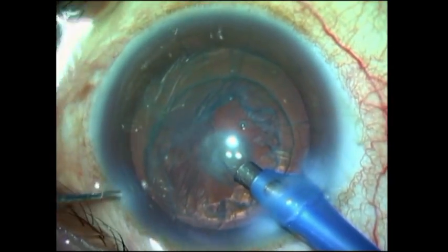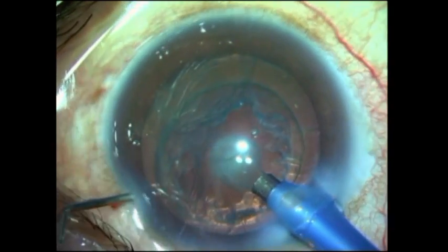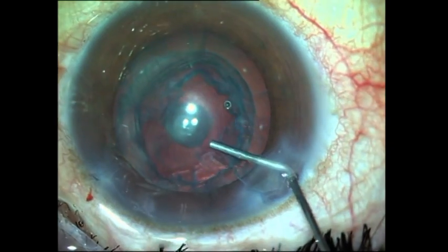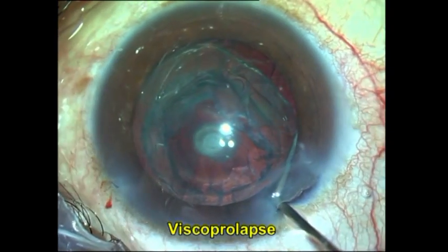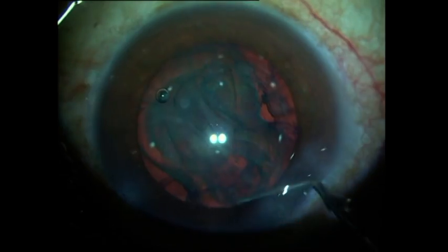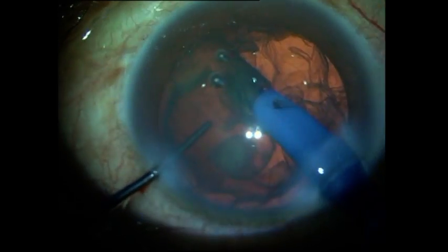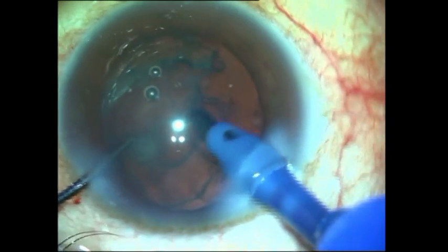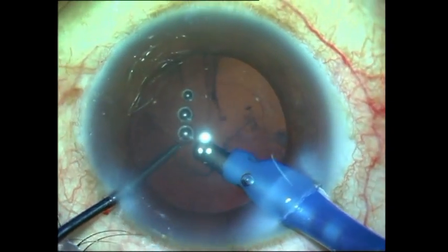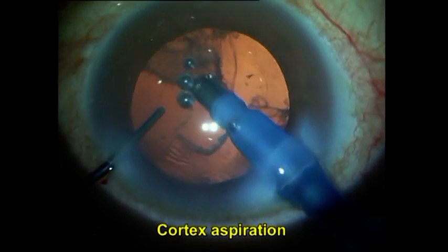In this case I do something which I may not always advise — a visco delineation. I try to bring the epinucleus out a little more by injecting viscoelastic into the space between the epinucleus and the cortex, and finally I aspirate all the cortex out very gently, making sure that I never apply the probe even in capsule polishing mode directly onto the posterior capsule.